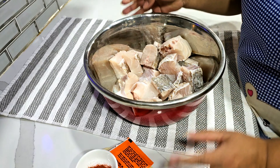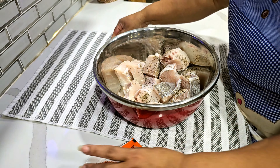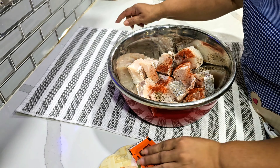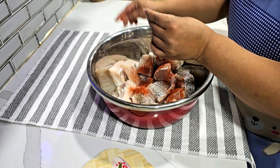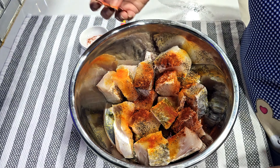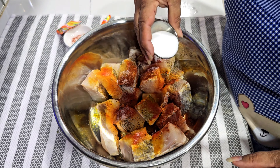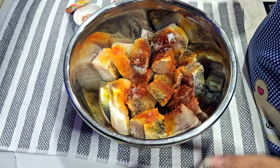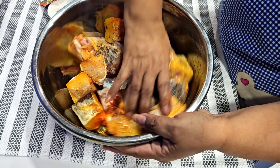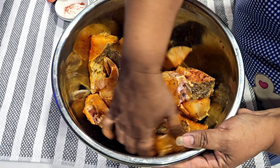I have some seasoning here. I'm gonna put some black pepper, I have some paprika, some sazon, then I'll put some salt. It looks good, it looks good right?